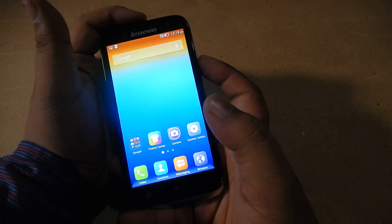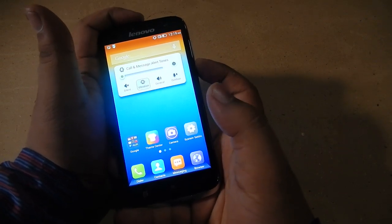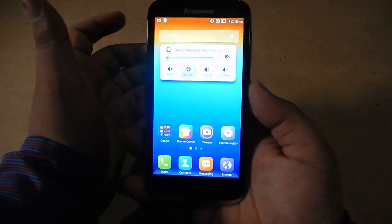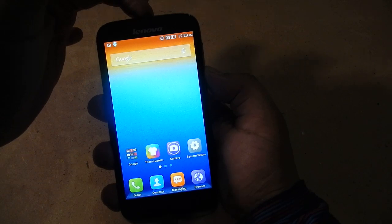In order to take a screenshot, you have to press the power button and the volume down button together. If you do that, you'll get a screenshot. I did not get it correctly the first time, so we'll press it again.